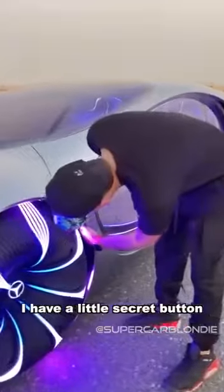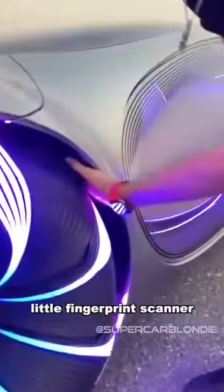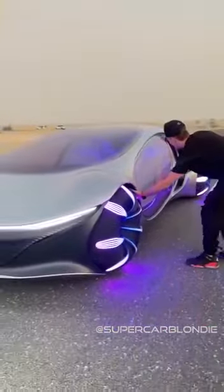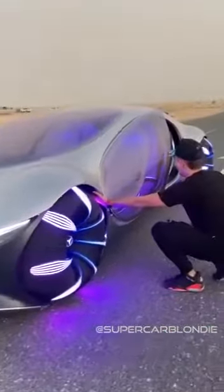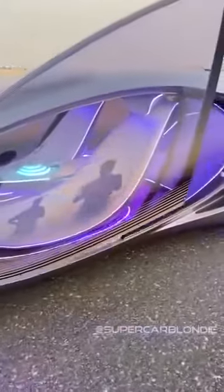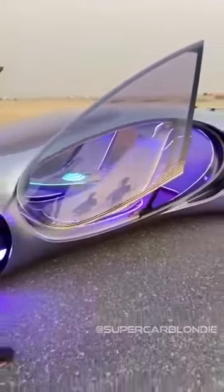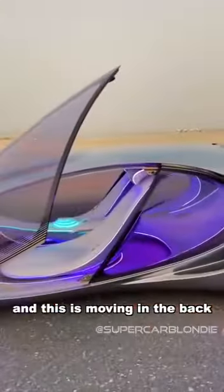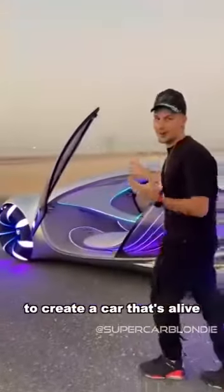I have a little secret button — a little fingerprint scanner. Don't show them the secret button. The door comes up. What you'll see is that this actually looks like an insect wing, and this is moving in the back to create a car that's alive.